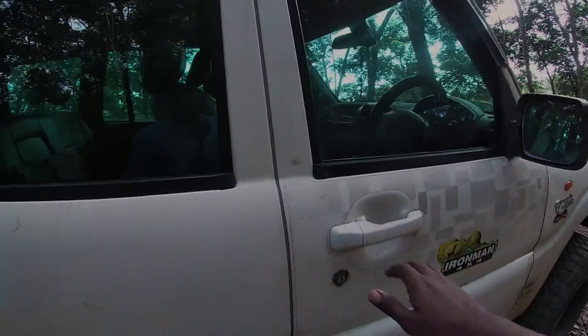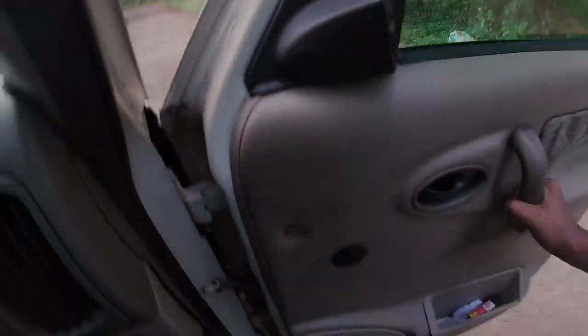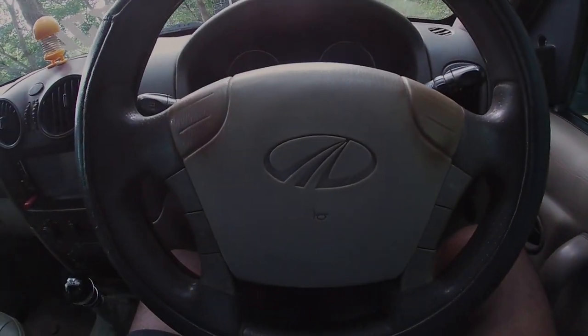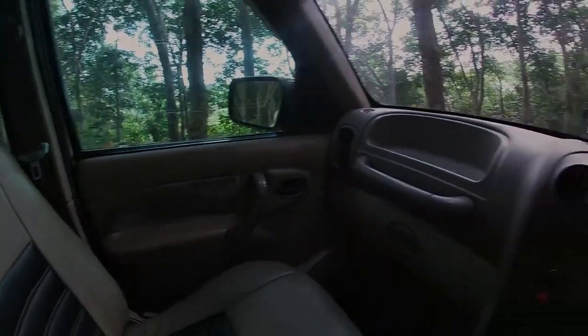There is also a nice brightness battery setup from off-roading — it is very useful. Let's take a look at the interior. The Mahindra Scorpio has a full-option interior with leather seats included.